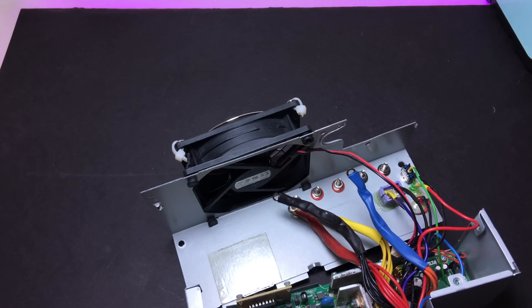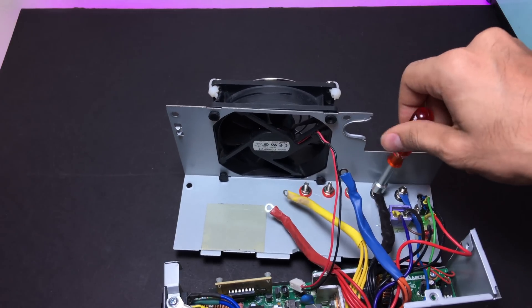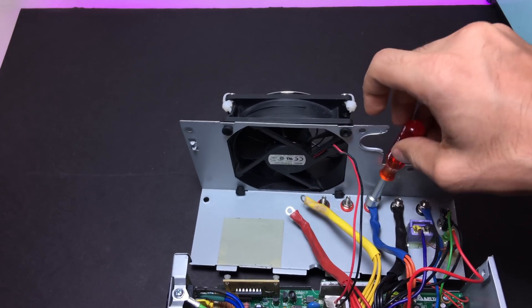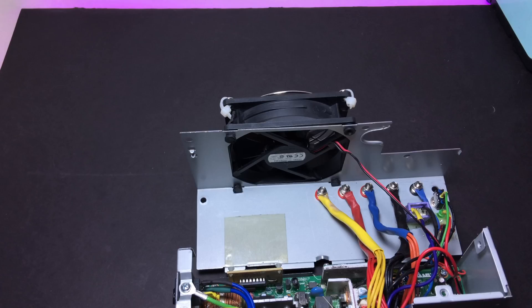To have a bit more working space inside the power supply, I mounted the fan on the outside. So the final step is to connect all the wires to the appropriate binding posts, and don't forget to plug the fan back in. Now before closing the top cover, just turn the power supply upside down and give it a good shake to make sure all the debris left from soldering or drilling is out from the board — we don't want that in there.